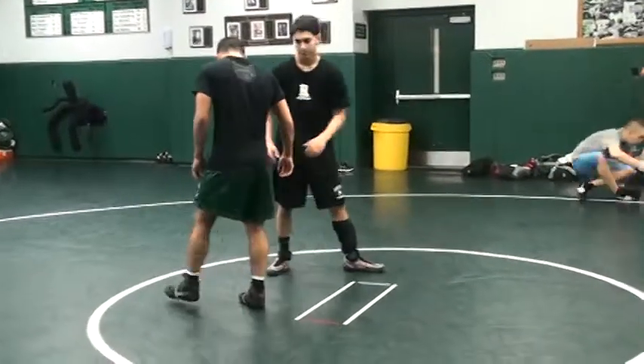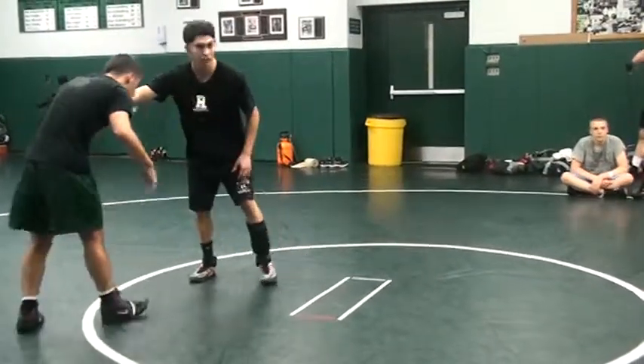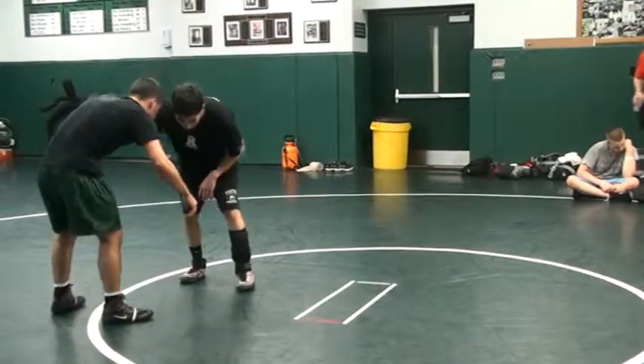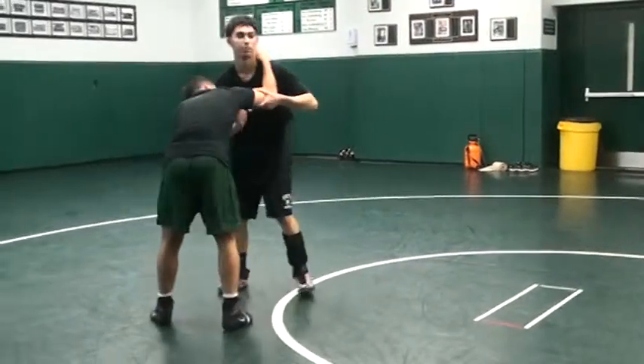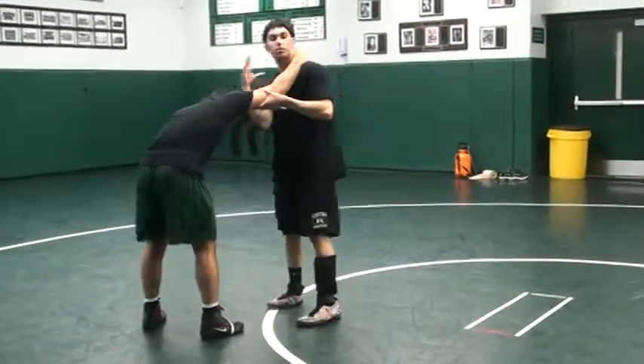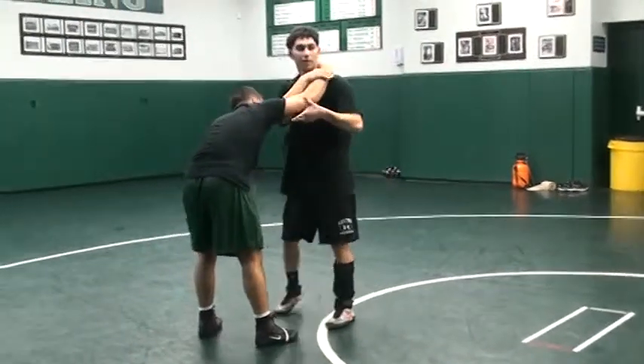Still outside the elbow. And then we go sweep single. Keep collar-tying or whatever, inside control. I'm going to the elbow, and I'm going to bring my right hand to it, like a baseball bat right here.